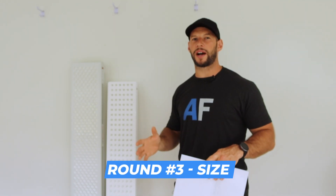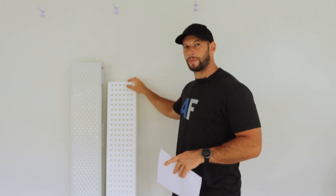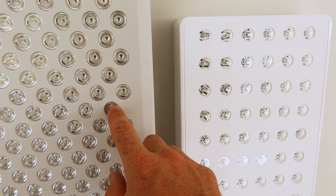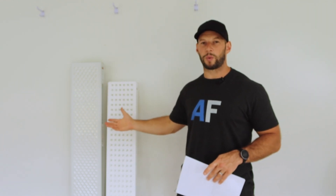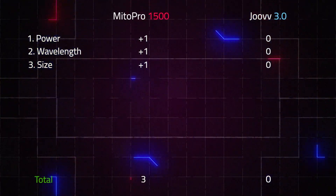For round three, we're looking at size — in particular the amount of LEDs in the panel. You'll already notice the Juve Solo is smaller, but it's kind of deceiving. If you come in close, you'll see there's quite a lot of distance between the LEDs — quite a lot of white space. When we look at the Mito Red, the LEDs are actually quite condensed. So not only is the Mito Pro a larger panel physically, it has a lot more LEDs packed in there as well. The Juve Solo has 150 LEDs; the Mito Red Mito Pro has 300 LEDs, which also relates to why we saw higher power output figures in the first round. So for size and LED count, Mito Red takes the point.